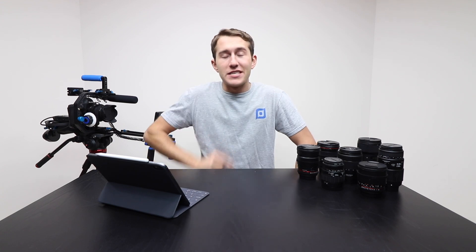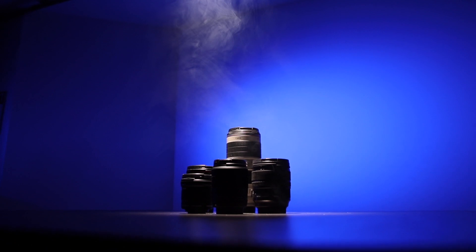How's it going guys? Today we're checking out the top 10 lenses for the Canon 90D. The link to all these lenses is down in the top of the description. Alright,